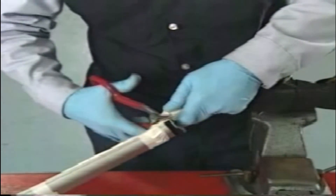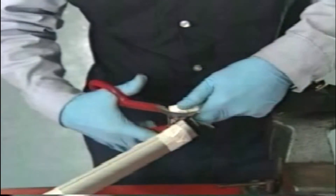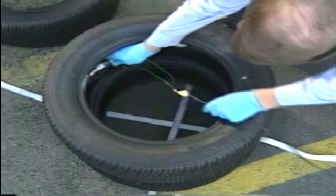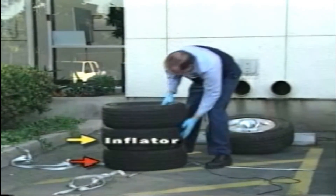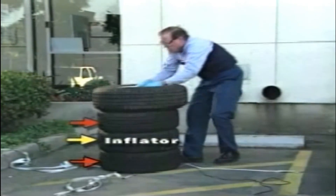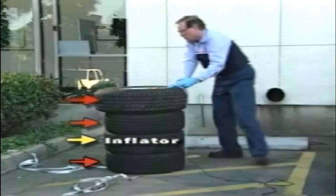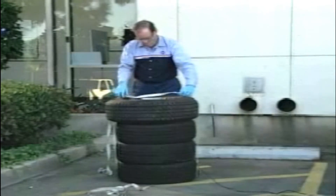Following the procedures in the service manual, remove the inflator from the airbag module. Place the inflator with the deployment harness connected into an unmounted tire. Place the tire with the inflator on top of another unmounted tire, and another unmounted tire on top of that, then place a mounted tire and wheel on top. Using a come-along strap, secure the tires together in order to keep them standing.